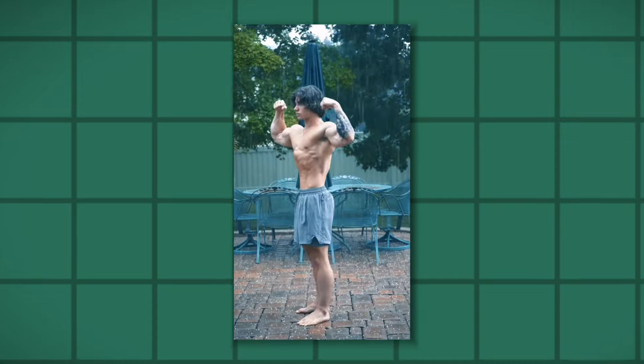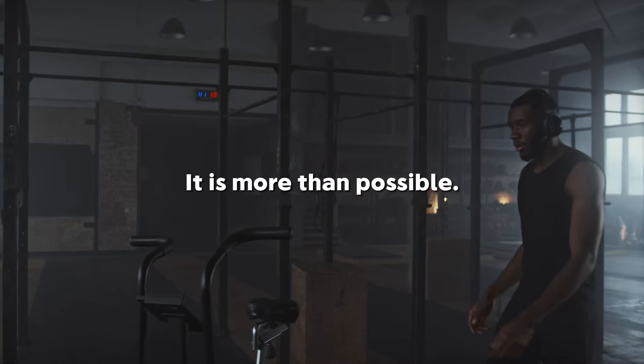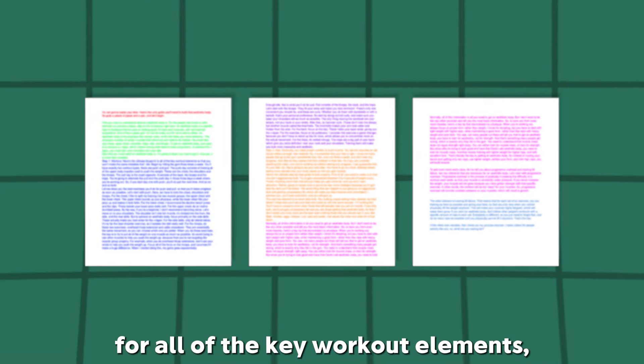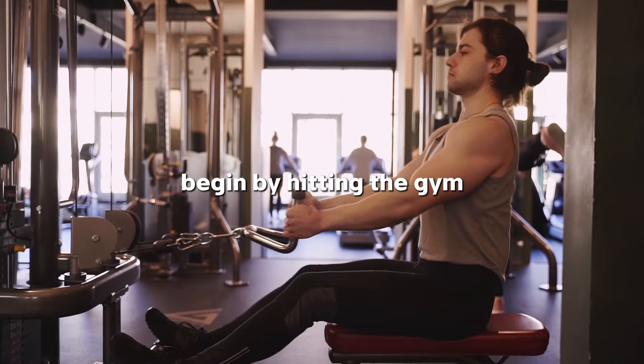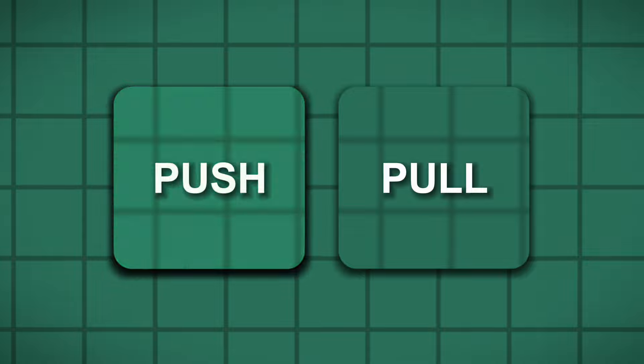Now that you know what an aesthetic body is, I'm going to teach you how to get it, and yes, it is more than possible. Step 1: Workout. Here's the ultimate blueprint for all of the key workout elements so that you won't make the same mistakes that I did. Begin by hitting the gym three times a week. You'll have exactly two workout types: push and pull.